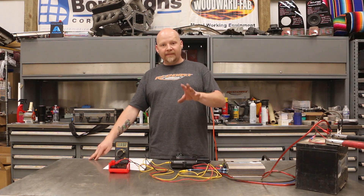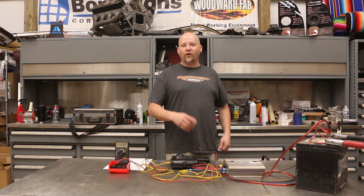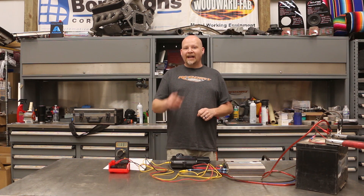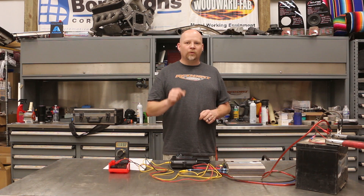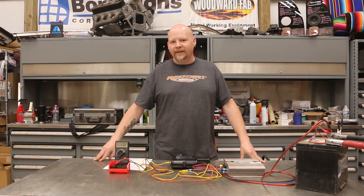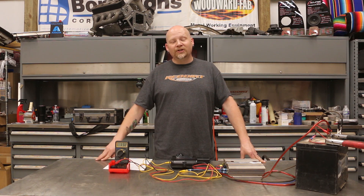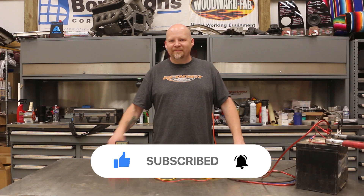Now you can take the number you get from your amplifier — specifically your subwoofer amplifier — and go over to our SPL video. With your actual real-world amp output, you can find out what the theoretical limit of your system is as far as SPL. Thanks for watching — make sure you like and subscribe and leave a comment. We'll see you next time, let's make magic.